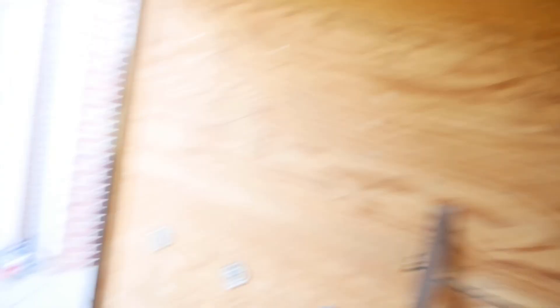That didn't go as well as planned. A lot of these screws are still in there — they're stripped out. They're just some self-tapping metal screws. Some of these are coming up but a lot of them are staying in. We'll see if we can just get it up with a crowbar and replace it that way.